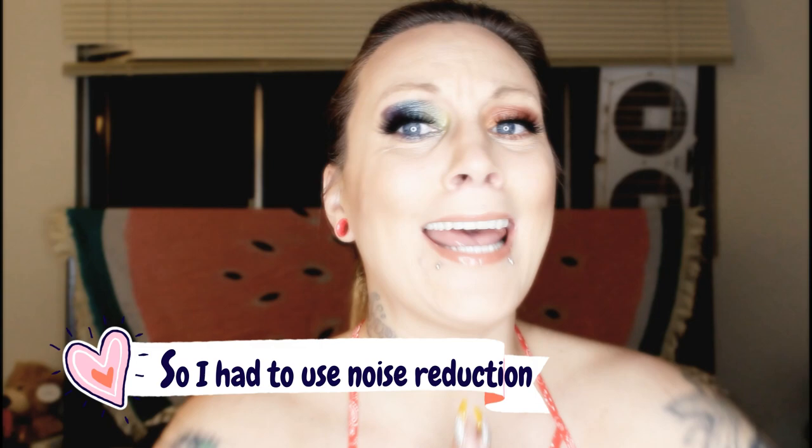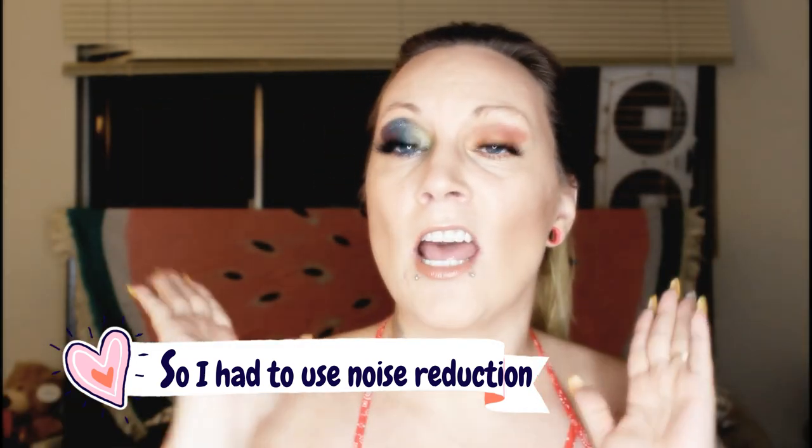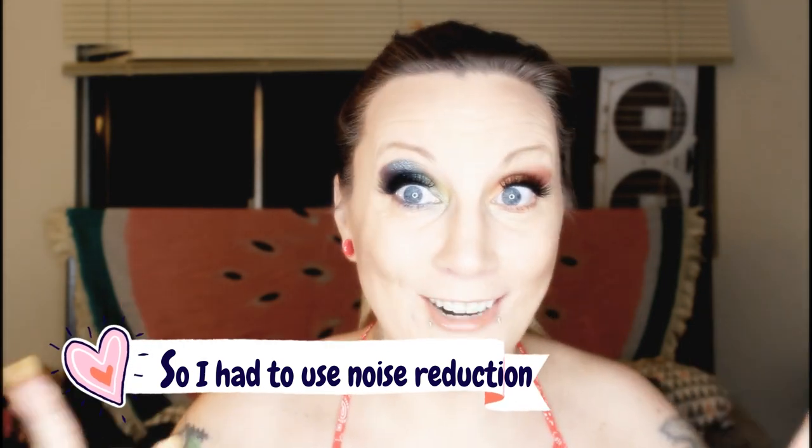Alright guys, so we are doing an e-liquid review. I want to thank OR33 for sending me and Travis out their whole line to review. I want to thank you so much for sending them out for the purpose of the reviews I'm going to be doing these couple few days. But as always, it will never change my opinion, because my opinion and my word is all I have. I will always be honest to you guys. If it's crap, it is crap. If it's great, it is great. If it's okay, it's okay.